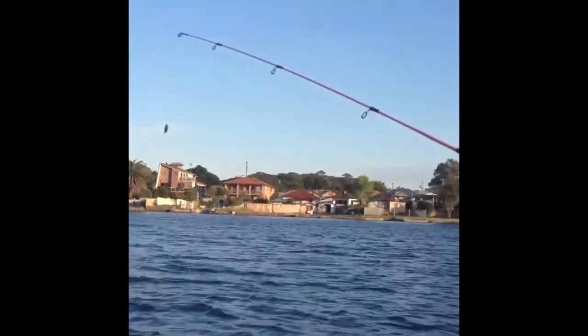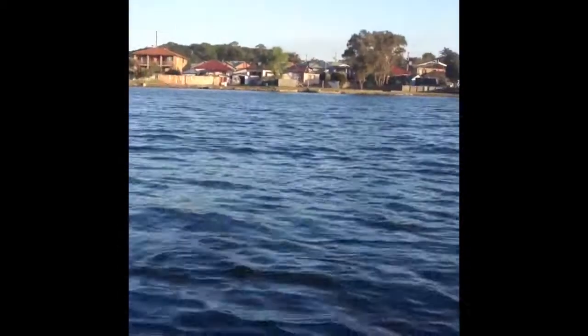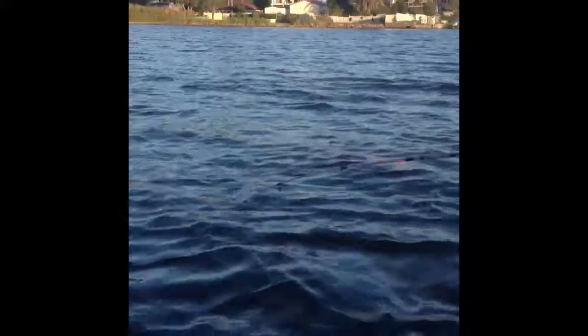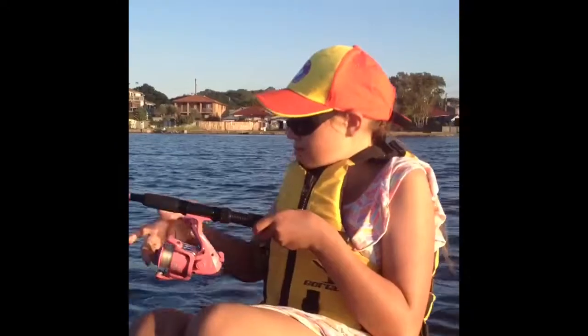We've only got a bit of bait left so hopefully we can get another one — make the best of it. We've got the last bait here, hopefully we can get something. We're just dropping it down here because decent sized flatties. Probably nothing but oh well. Last cast. There's a couple little bites there. I just had a bite. Oh well, that's our last bait of the day.